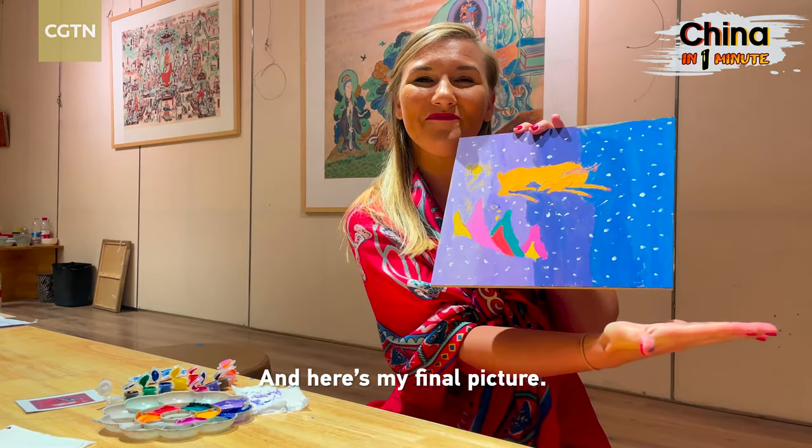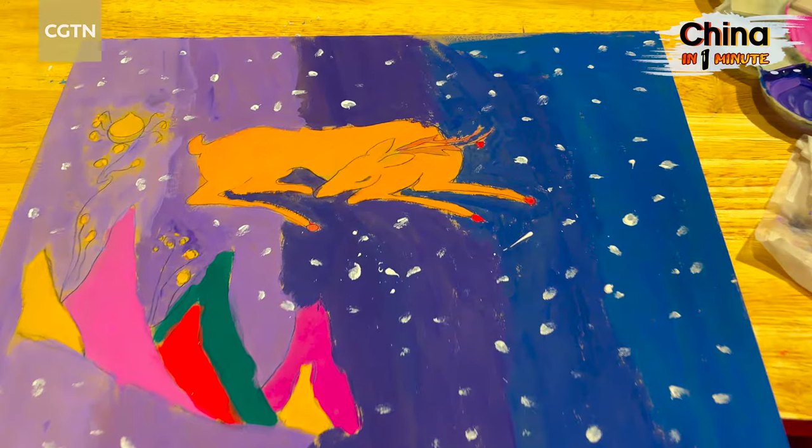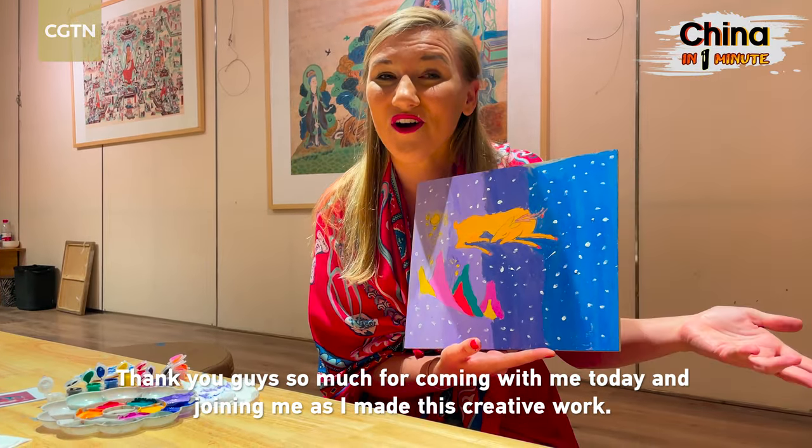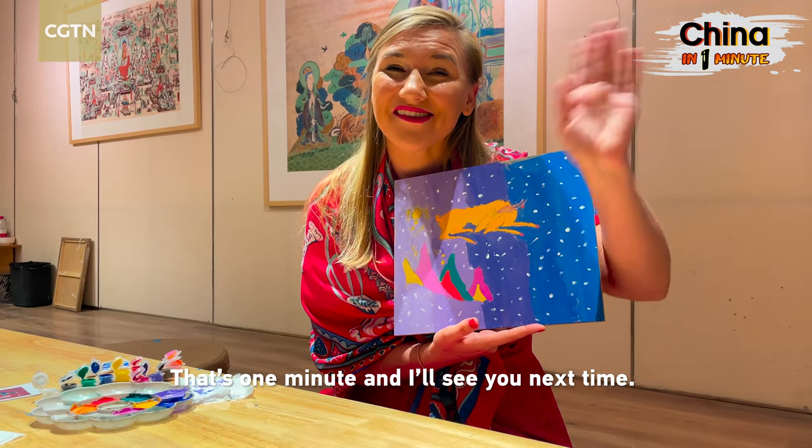And here is my final picture! Thank you guys so much for coming with me today and joining me as I made this creative work. I'll see you next time!